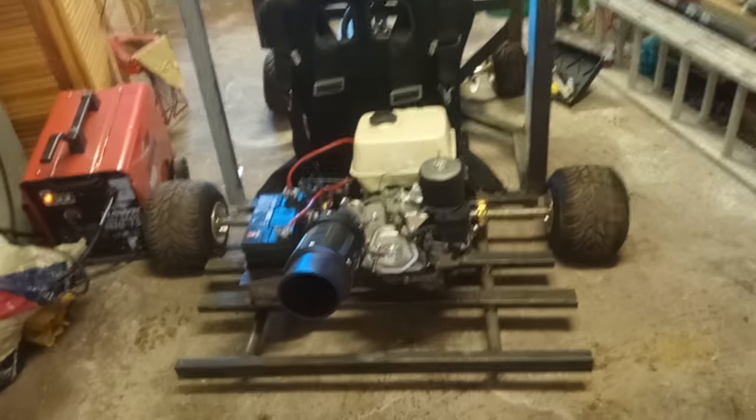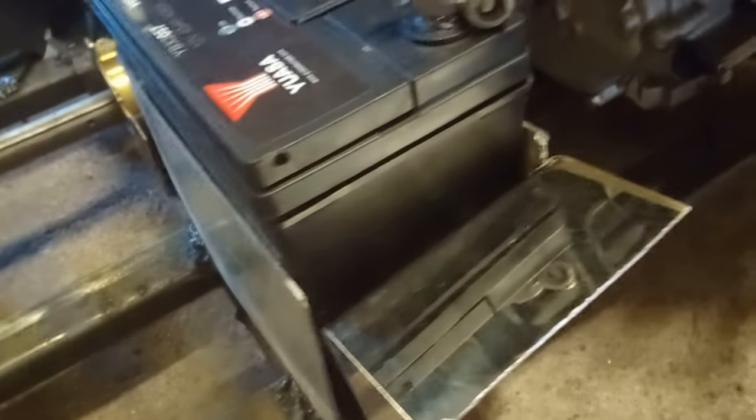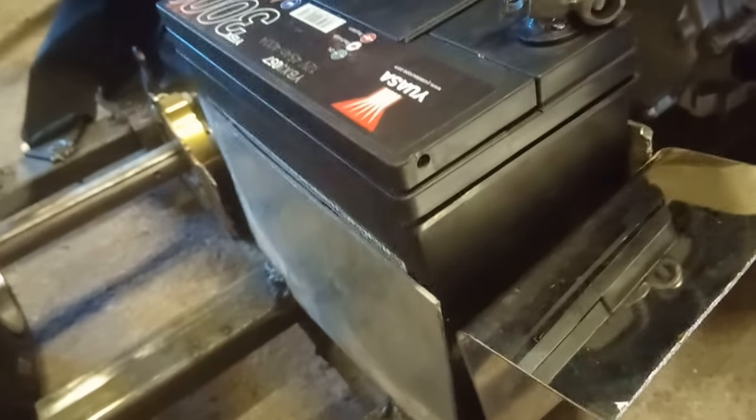The side that's changed the most is the engine side. I've literally just finished welding up a battery compartment — it's really sketchy, and so is the wiring, so I'm thinking about calling this the 'Sketch Rod' or 'Cart Rod' or something. You guys can come up with a name in the comments because I'm at a loss.